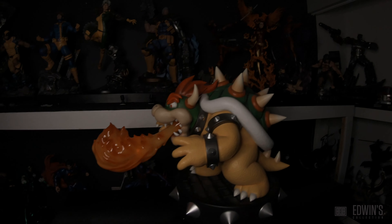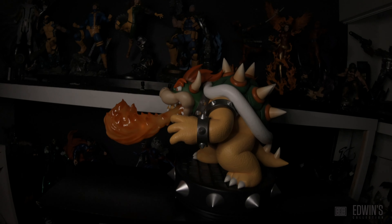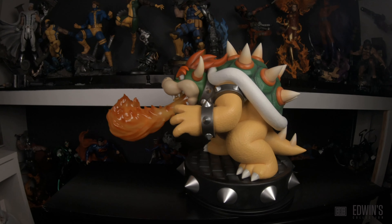One issue I forgot to mention that I'm a little worried about: the actual flame piece is pretty heavy, and I feel worried that over time, if left too long, it might fall or damage the bottom of Bowser's mouth. They could have used a lighter material for the flame.